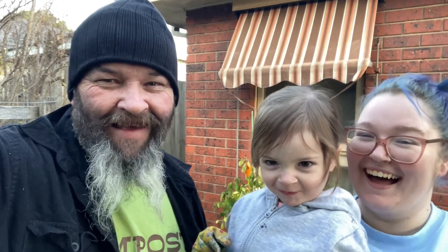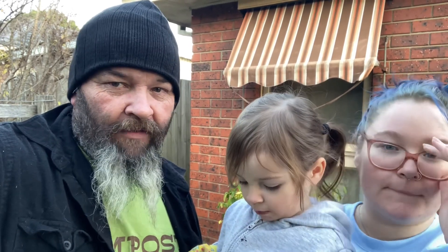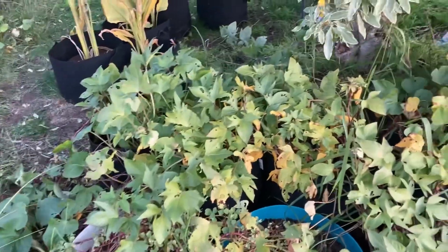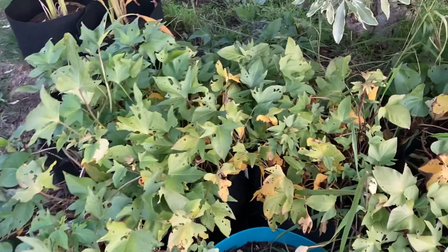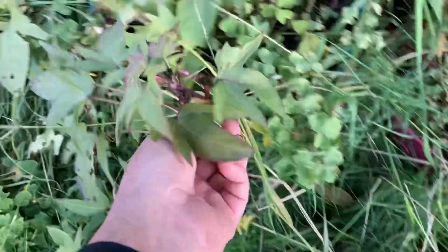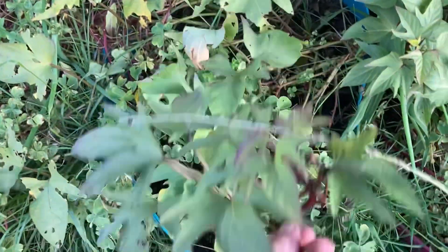Good day everyone, welcome back to the channel. It's finally time for sweet potato harvest. It's getting a little late in the day — I've been waiting for my little helper to be ready to go. The sweet potatoes are starting to look a little exhausted; bugs have been getting to them, there are a lot of yellow leaves. This one's been flowering and the flowers are all finished, so it's time to go.